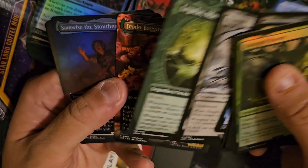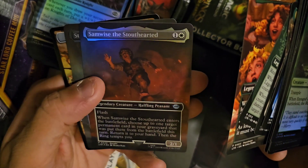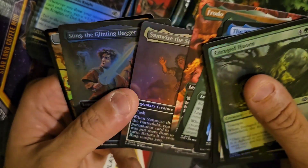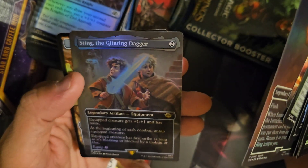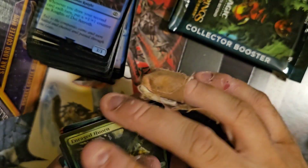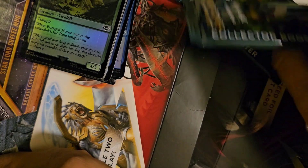Nazgul, Legolas, Frodo Baggins, Samwise the Stout-Hearted extended foil — this looks like a scene card. Sting the Glinting Dagger — the thing about a lot of these extended arts is they could just be extended art or they could be scene cards. It's really hard to say.